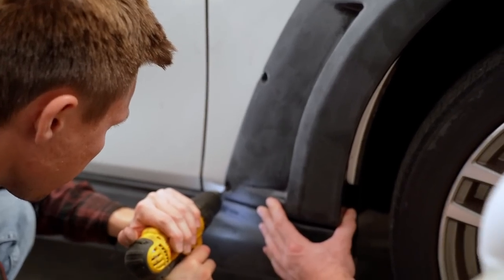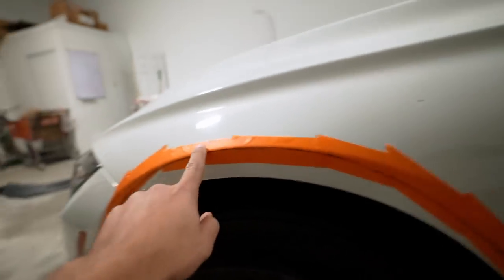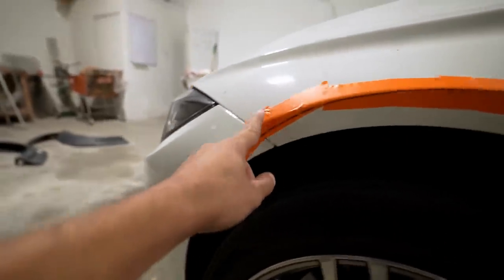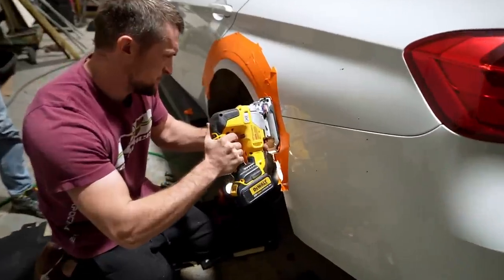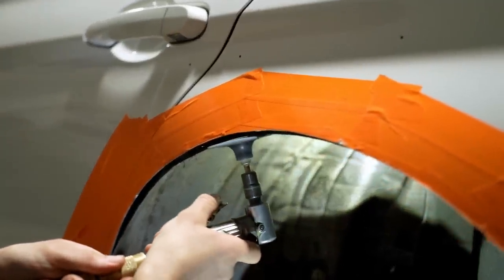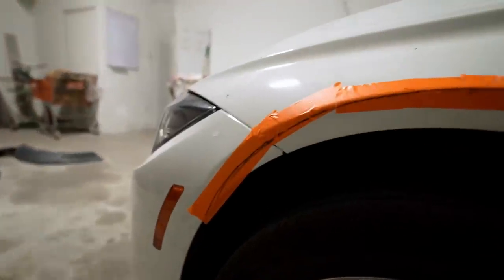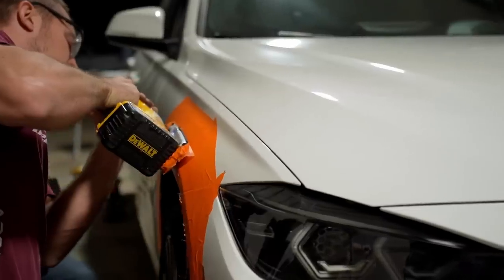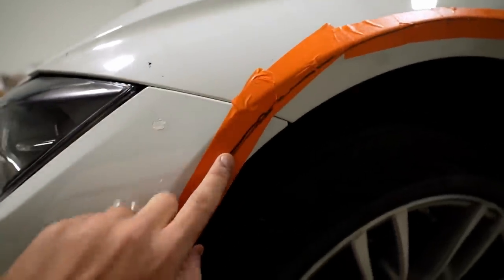The guys taped up the fenders and quarter panel and are measuring the cut lines. They decided to cut as much as possible — this is the maximum cut before running into issues. With the wide body, there should be enough room for an aggressive wheel setup and to slam the car significantly. Since I don't have the wheel and suspension setup yet, going for the maximum cut gives me more versatility later. Not only is the fender getting cut — part of the bumper is too, so you're essentially modifying two body panels to install the kit.